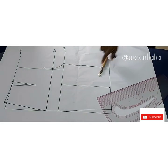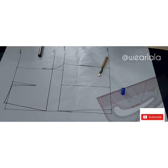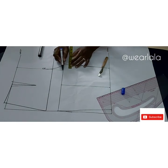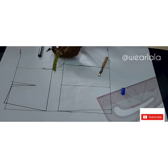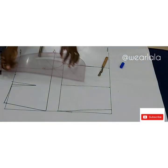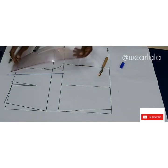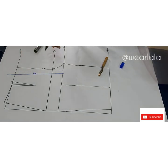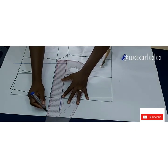Now I want to draft the back pattern on the same pattern paper, so I'll be using a different color marker — a blue marker. From my center front I'm going to adjust the center back line: I'll come back by three-quarters of an inch, then go back by two inches from the center front line. I'll draw a new line — this is my center back. The back is not straight so the line is not supposed to be straight.